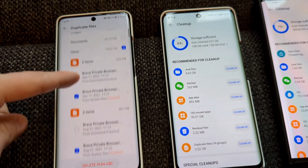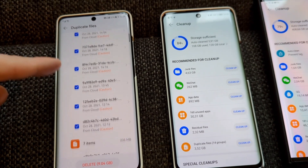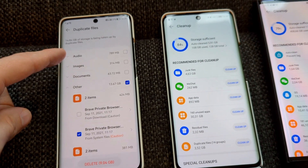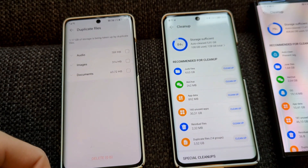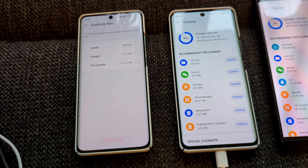It automatically selects files, which is especially useful with a very long list. It helps clean up specific categories like audio, images, documents, or others. You delete them and get more free storage — it's a really cool feature and a nice improvement on Harmony OS.